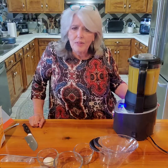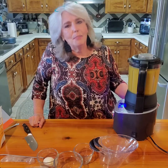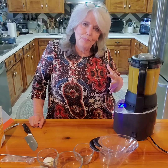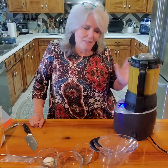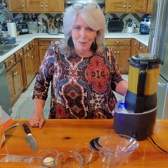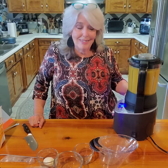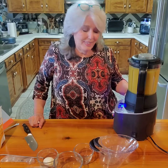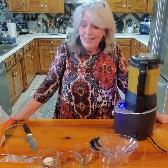Of course you can make smoothies - every good blender makes good smoothies. But this blender even cleans itself; it has a heated wash cycle, which is so cool. I love something that can make my time in the kitchen less and more enjoyable.